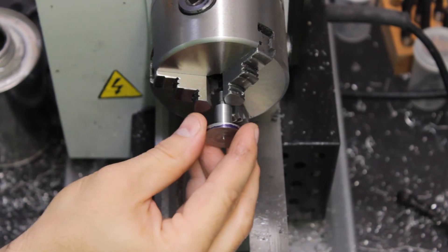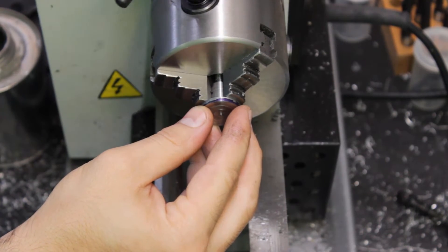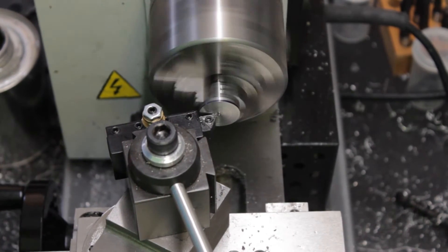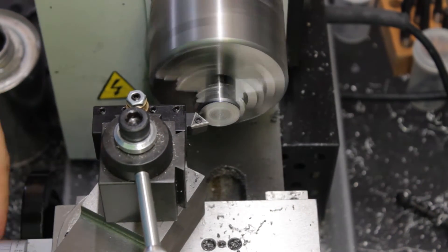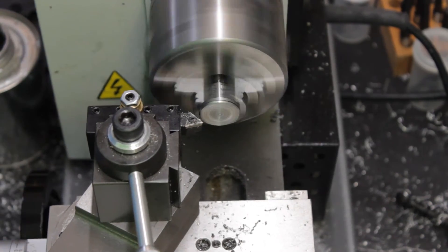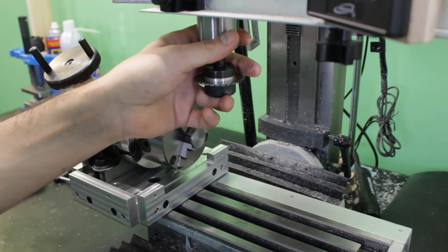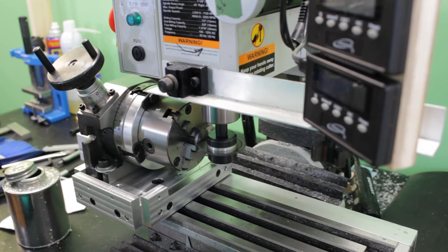The part is turned around and mounted in the chuck once again to give a better surface finish to the last face, and I also take some time to cut a nice chamfer on the edge. The last operation for this part is done on the milling machine — I need to cut a slot in the head of the screw to allow me to tighten it in place with a flat head screwdriver.